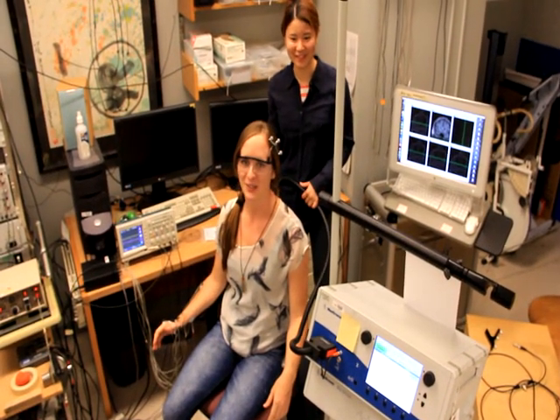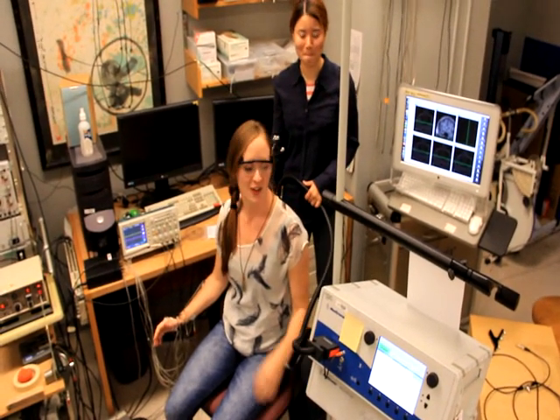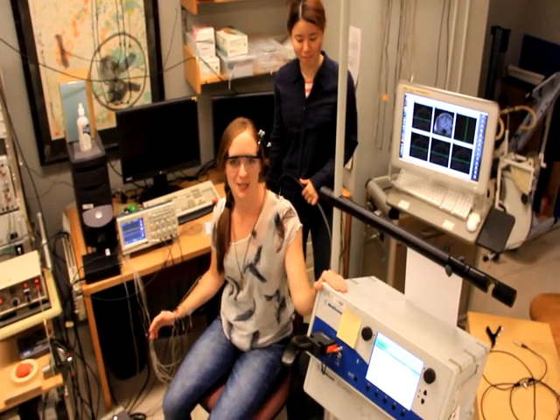Hi Recon! Welcome to our laboratory. Today we're going to show you how the transcranial magnetic stimulator works.